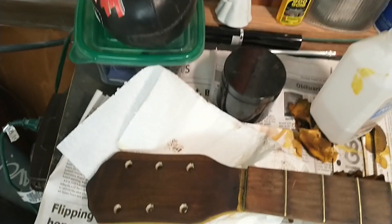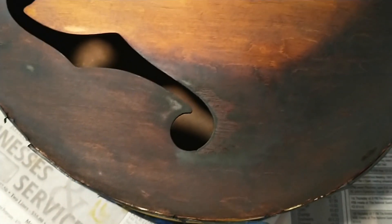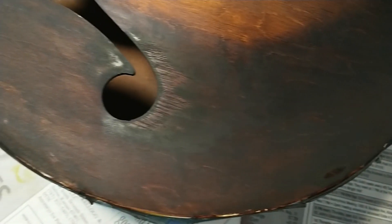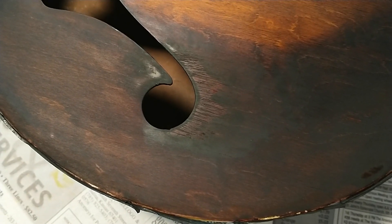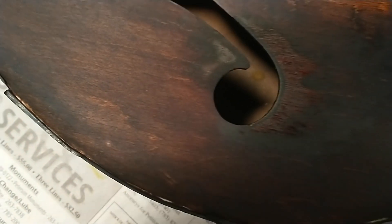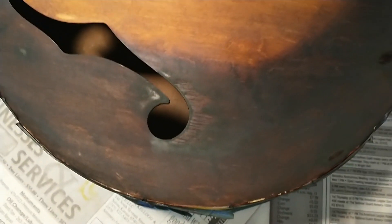I also took the time to start putting some dark dye on the headstock, which turned out pretty well. One thing I came up with to deal with some of the light spots was my old trick of creating a false veneer using a razor blade and cutting into the wood, so the dark stain could sink down into those cracks and create more darkness there.